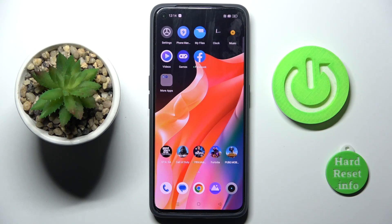Good morning, and in front of me is the Realme Narzo 50 Pro, and let me show you how to add a fingerprint on this device.